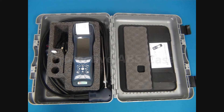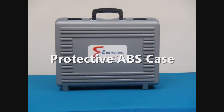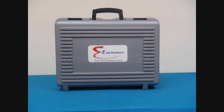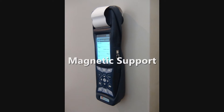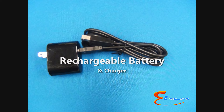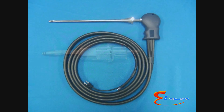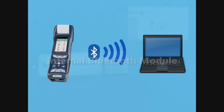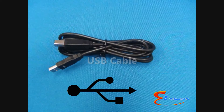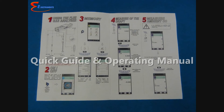The E-6000 comes with a protective ABS hard plastic carrying case for convenient and safe use and transport of the analyzer. Other items that come standard with each E-6000 include a rubber holster, magnetic support, rechargeable battery pack with AC charger, water trap assembly with filter cartridge, gas sampling probe and hose, software package on a flash drive with an internal Bluetooth module and USB cable, calibration certificate, and operating quick guide and manual.